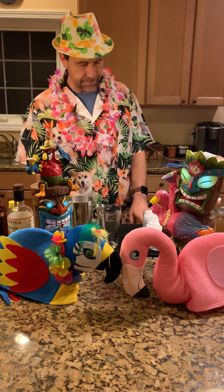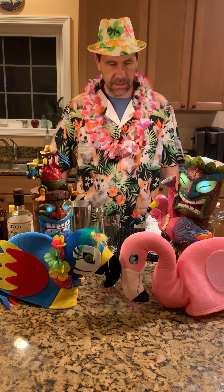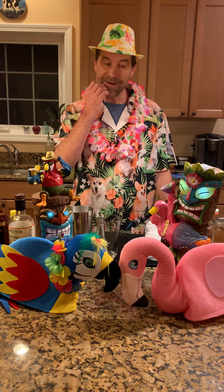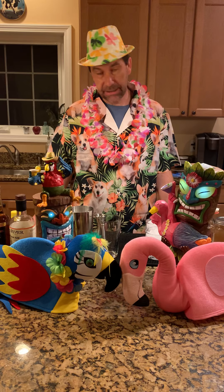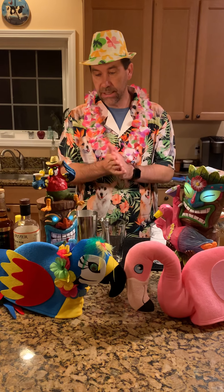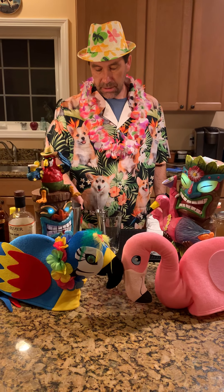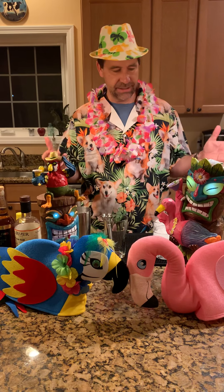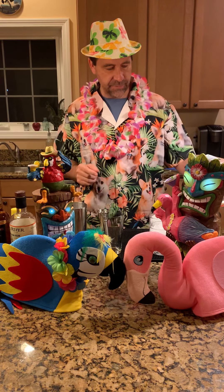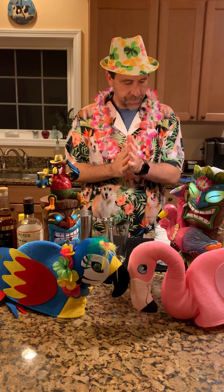Hi everybody. This is probably our last night of tiki because it's getting pretty cold here in Vermont. I found a drink I'd actually never heard of before, but it's apparently a tiki classic that uses up a lot of the ingredients I seem to have amassed doing all this tiki stuff — it has falernum, and I've got my homemade falernum, and it has cinnamon syrup, and we still have some of that left from our zombies.